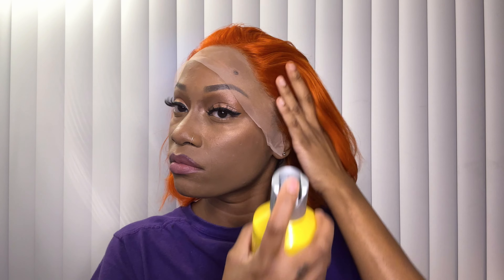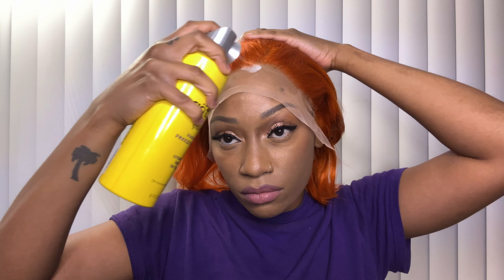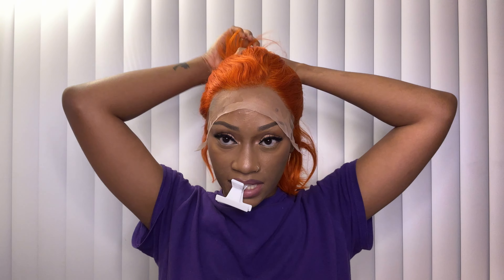After I have the wig in the place that I want it, I go and spray the perimeter of the wig one more time just to help with the security of the wig, since this is the glueless method.